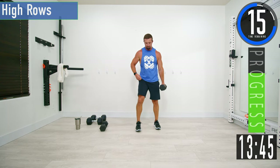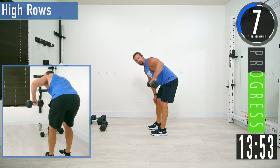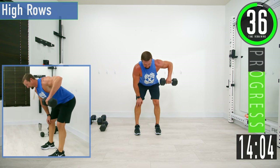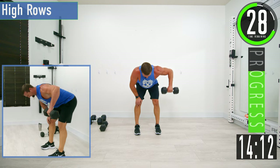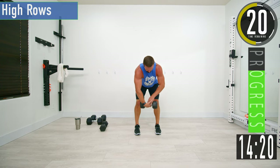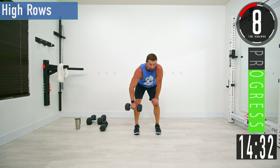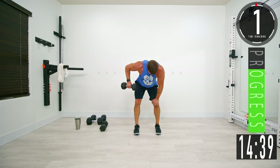Next we're going into high rows — doing one side at a time. Brace your back and row nice and high. The dumbbell should come right around the armpit — not way up. Come up and back down. Switch sides after about 20 seconds.